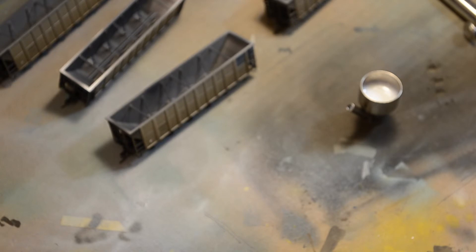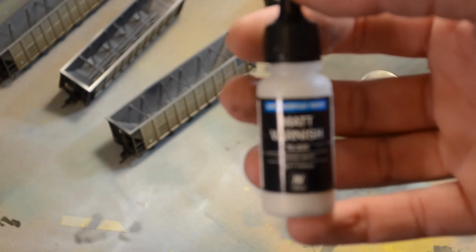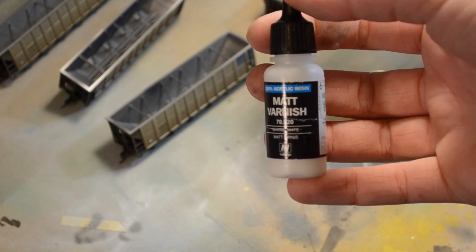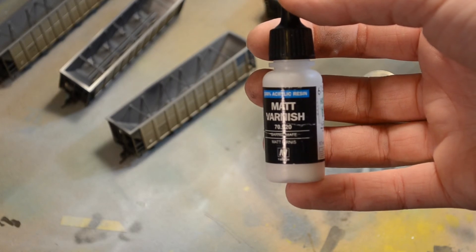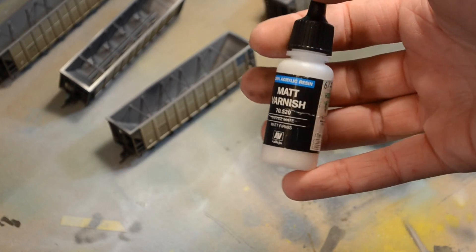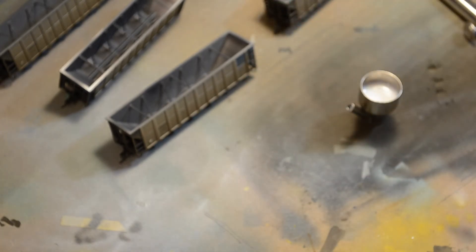I went ahead and finished up the inside of the cars and put the black down. Now it's just time to hit it with a little varnish to seal it in so it doesn't scratch off. I prefer this Vallejo Matte Varnish — it's cheap, easy to get, dries quick, and dries strong. Thin it down 50-50 with some water and spray it on fairly thick — a couple thicker coats. I'm not actually going to show that part because it's self-explanatory, just run it through an airbrush.